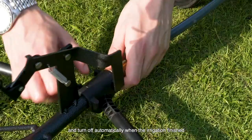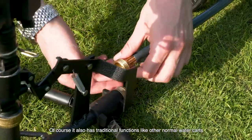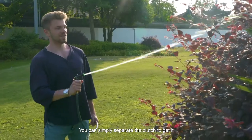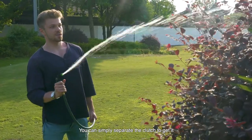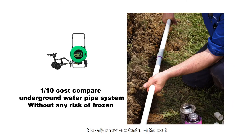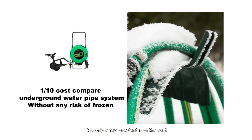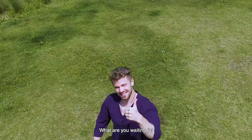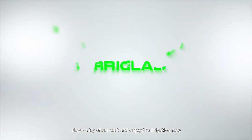The water cart will complete the irrigation by what you set and turn off automatically when irrigation is finished. Of course, it also has traditional functions like other normal water carts — you can simply separate the clutch to operate it manually. Compared to a normal underground water pipe system, it is only a few one-tenths of the cost and has no risk of freezing. What are you waiting for? Have a try of our cart and enjoy the irrigation now.